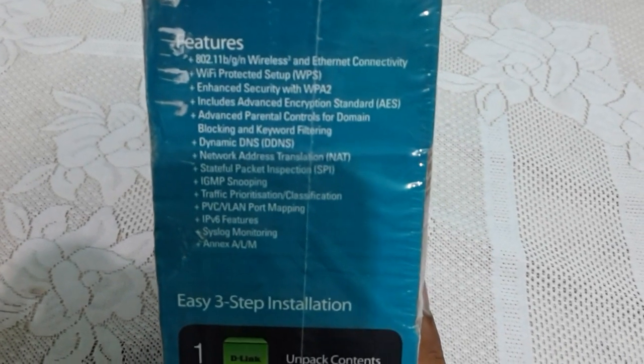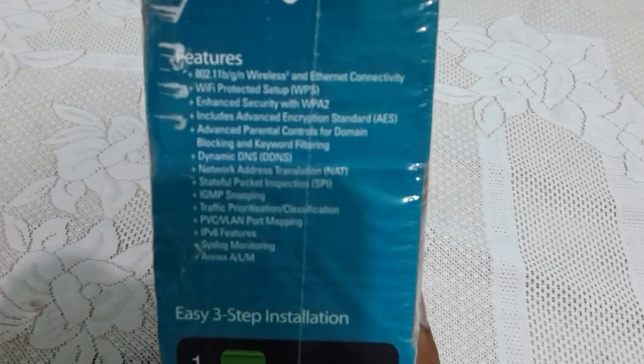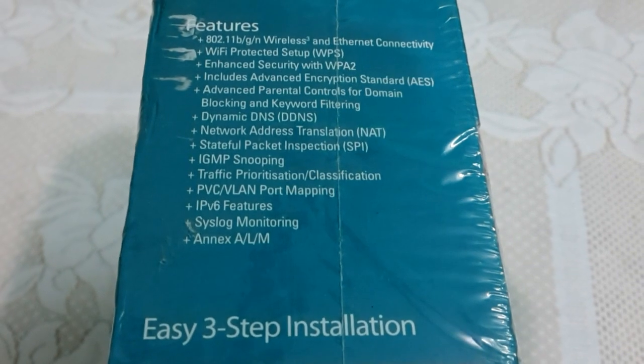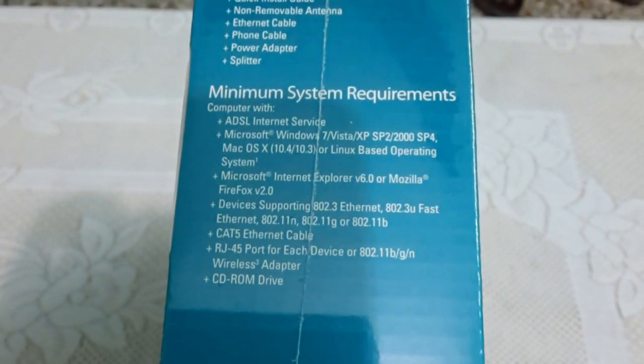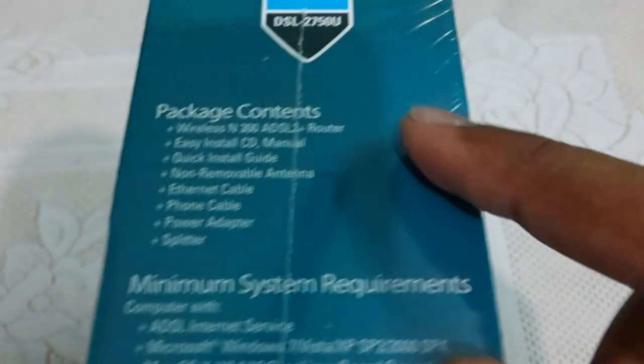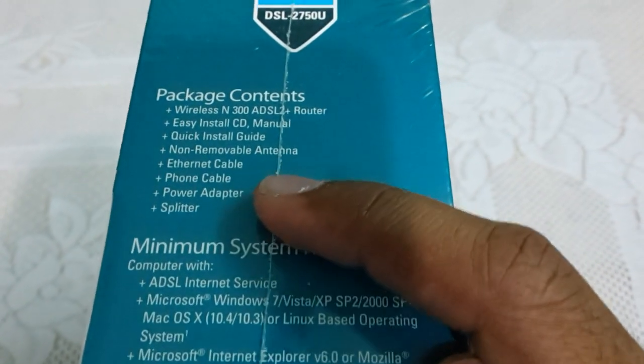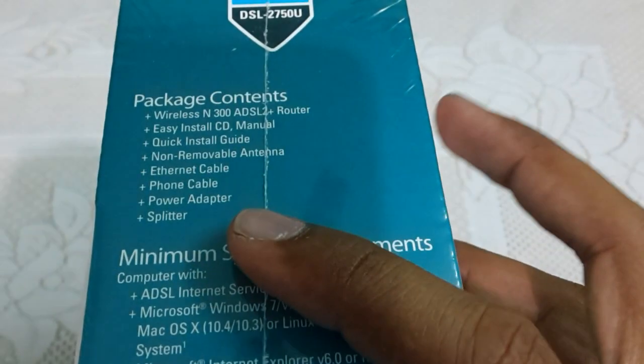Some salient features of this router: it is an 802.11bgn wireless Ethernet router. We are also getting a WPS button, WPA2 security, and AES. It also has a parental control feature, NAT/SPI, and some IPv6 features as well. What we are getting in the box is the router itself, an installation CD, quick start guide, non-removable antennas, Ethernet cable, phone cable, power adapter, and a splitter.